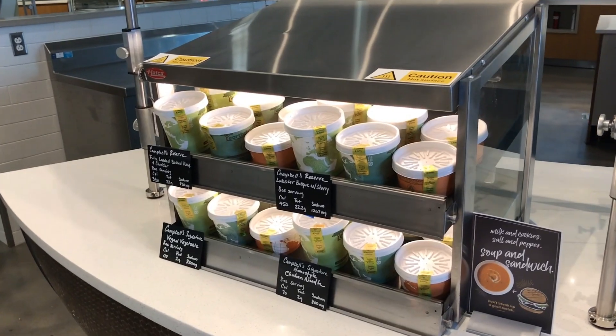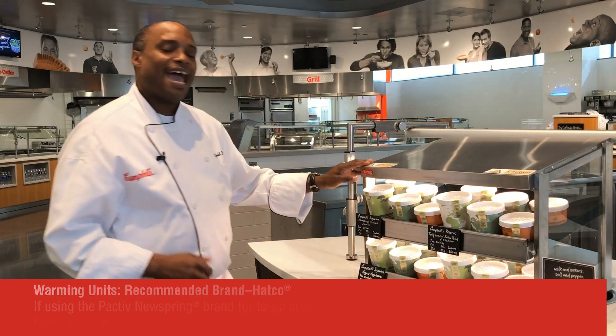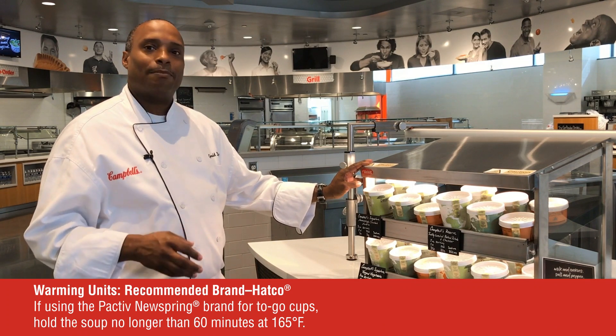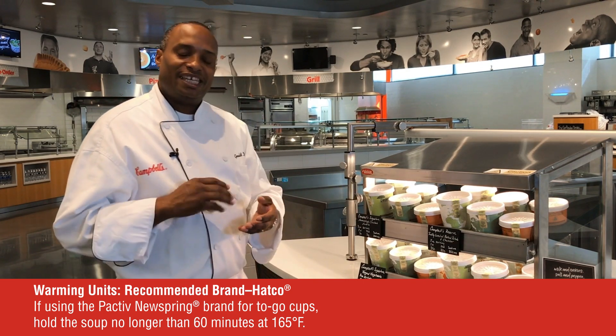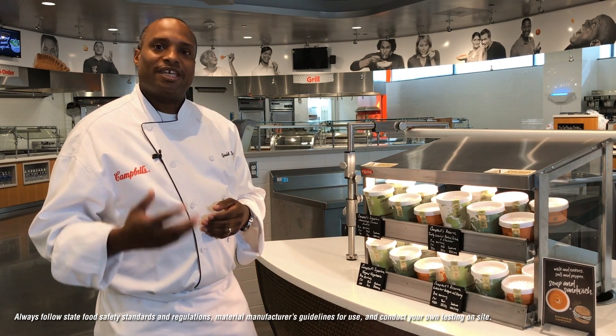The second solution I would like to speak to you about today is this unit right here. It is a Hatco two-tiered warming cabinet that can be very easily placed on top of your existing soup wells. I love this unit because it's open-ended — it allows you to easily replenish your soups from the back of the house if you're holding them in an enclosed warming cabinet.